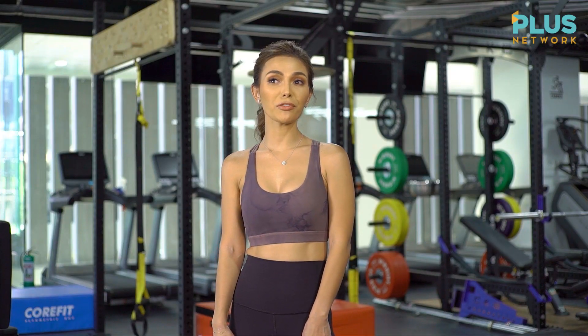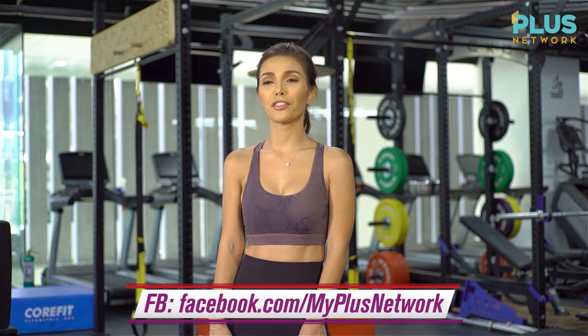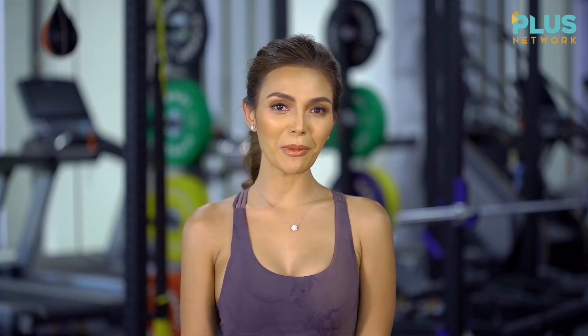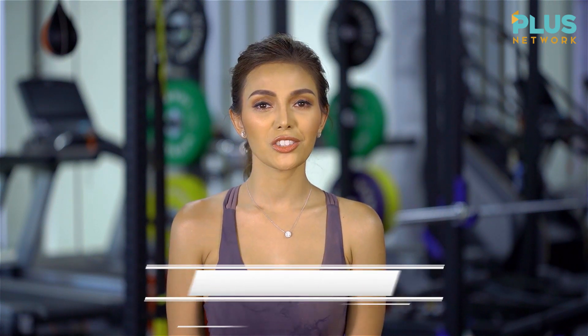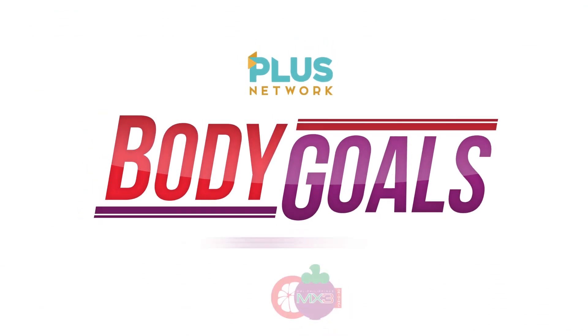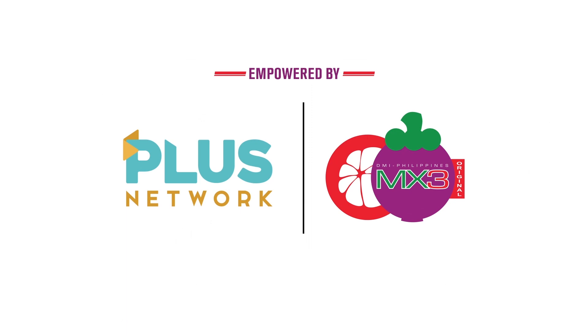Thank you everyone for joining us in our advocacy for health and wellness. Please don't forget to like, subscribe, and comment on our Facebook page, facebook.com/myplusnetwork and our other social media accounts. Always remember that it's not always about how you look outside, but how you feel inside — because true beauty starts within. So together, let us all strive to achieve our body goals. Thank you.